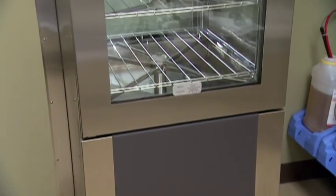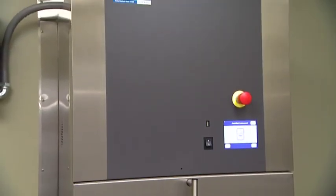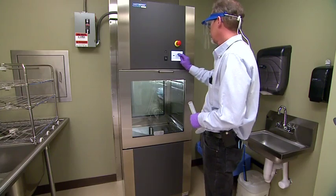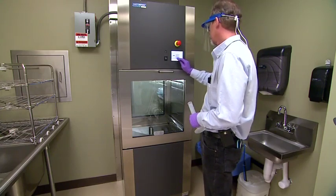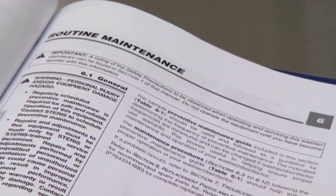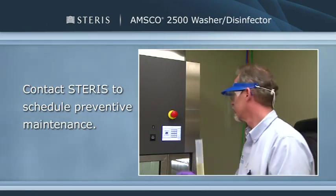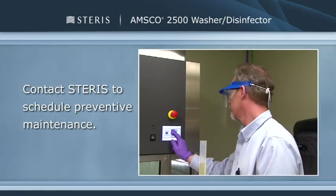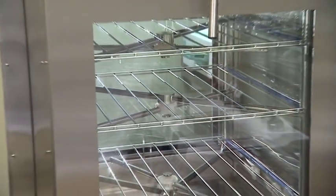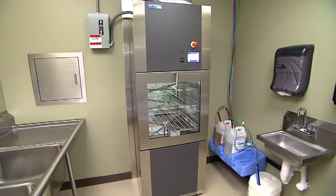To keep your AMSCO 2500 washer disinfector in excellent condition, it's important to clean and maintain it regularly. Remember to let the washer cool down before you perform any maintenance. A maintenance schedule can be found in Section 6 of the AMSCO 2500 washer disinfector operator manual. Where indicated, some maintenance activities should be performed by a qualified service technician. Let's review the components and their respective maintenance activities on a daily, weekly, or as needed basis.